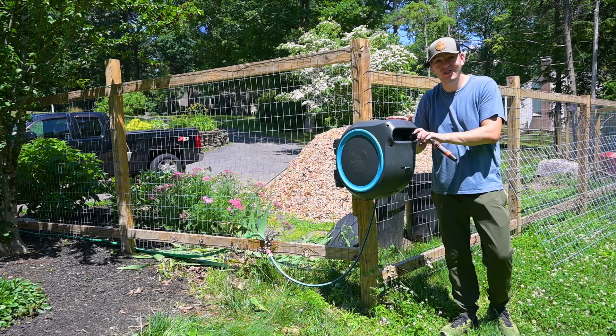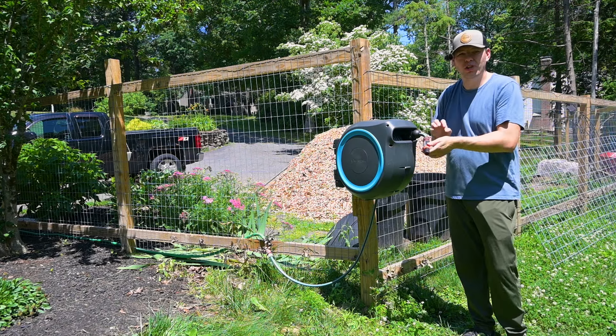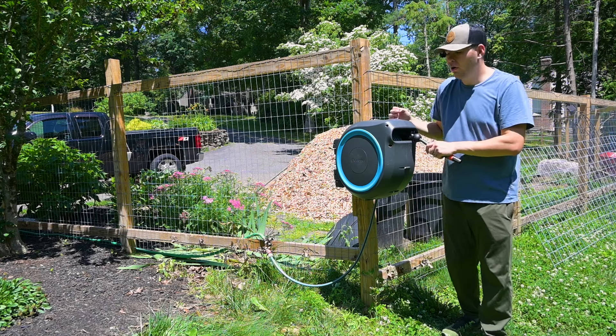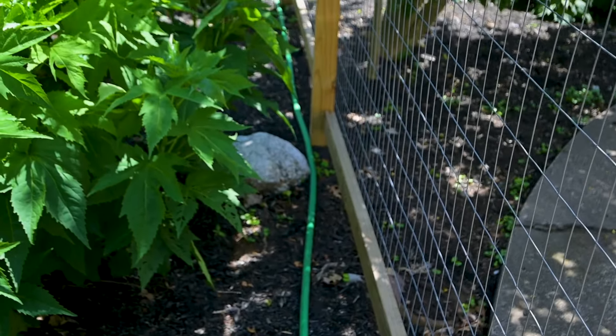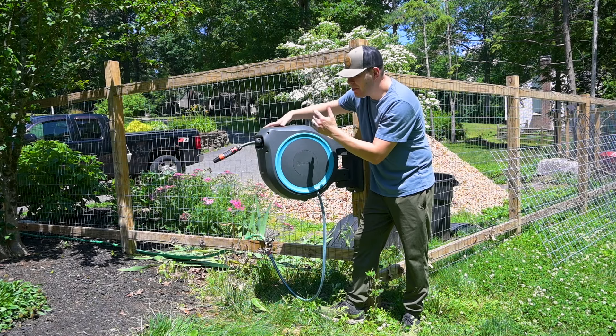What is nice about this is you can rotate it 180 degrees, so if we do need to water the front yard we can pull the hose that way. If we need to go all the way down to the very bottom of our yard we can turn it this way and the hose pipe can reach all the way to the bottom. So if I am sprinkling the bottom of my yard I can hook a sprinkler up to this and have it down there — I don't have to worry about leaving the hose out all the time.